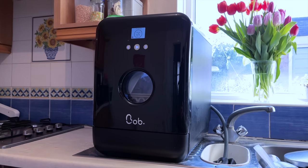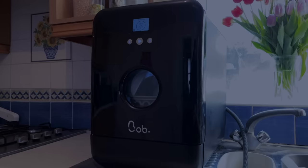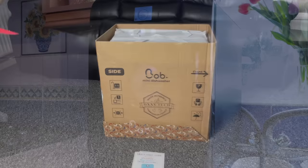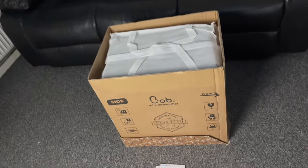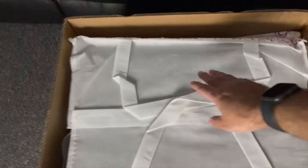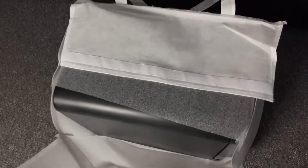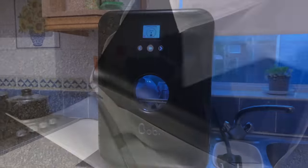What's up guys, Chigze from Chigstech Reviews. So when a company called Dan Tech approached me with their product, I was pleasantly surprised and at the same time amazed by the idea of having a tiny mini dishwasher with smart features.